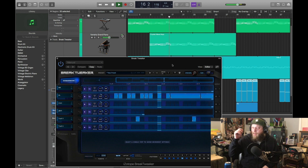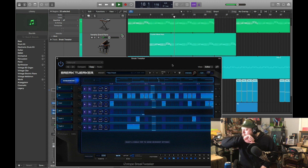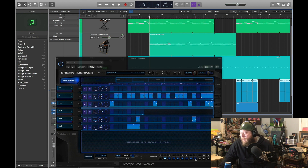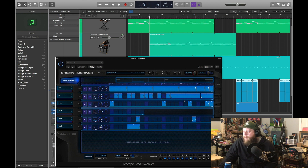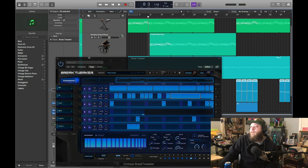Yeah, I love that one. That last run right there just comes in so nice. You can do so much with this micro edit tool — it just makes it really easy to get everything chopped up and sounding right up to date. So that's our beat setup here.